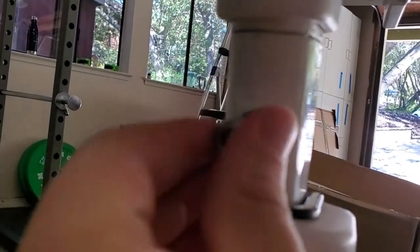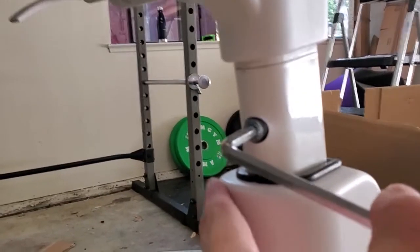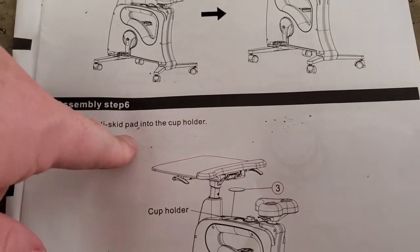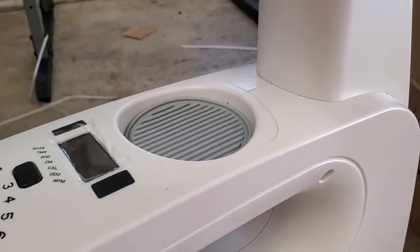I've got my M8 bolt and my hex key. Let's get the hex key and tighten that all the way — make it good and tight. I don't want to break it, but definitely want it to be solid. Now the final step: insert the anti-skid pad into the cup holder. That's inserted — got to get that cup holder ready to go.